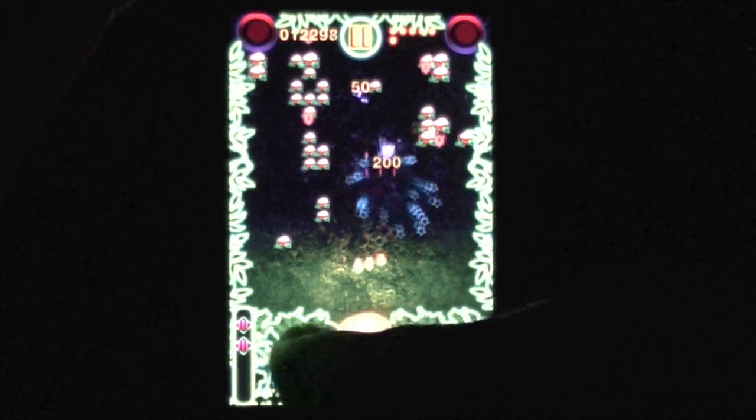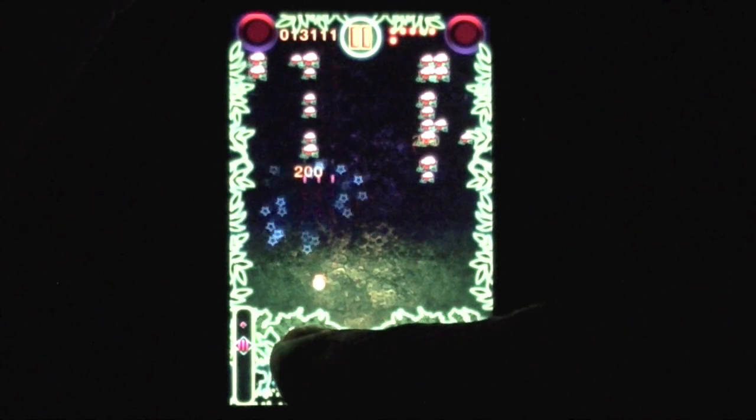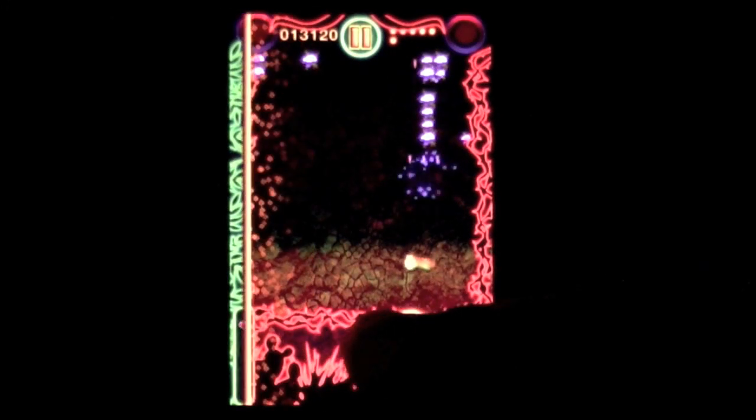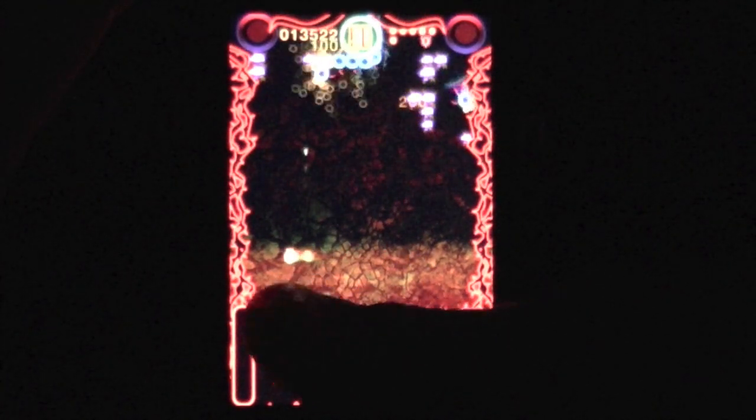Flea mode — never saw this on the real one but again this is the good stuff. The power-ups definitely make it a lot easier to play with the shooting. They change up the shooting and give you the ability to play longer.